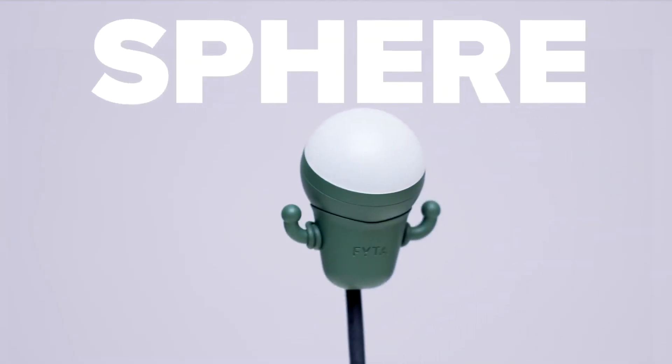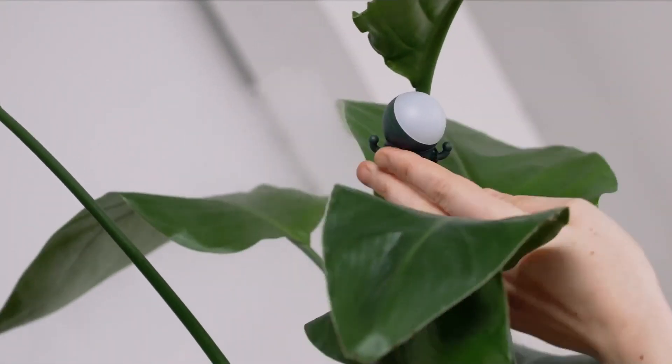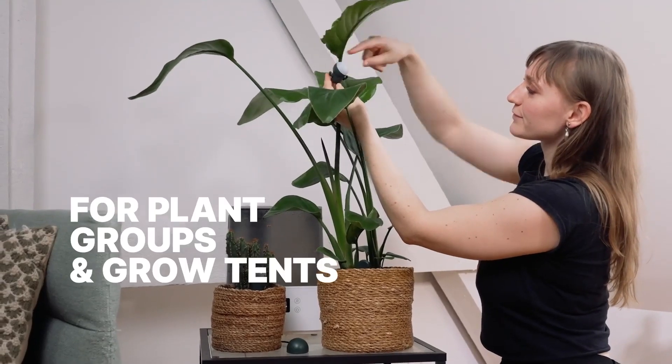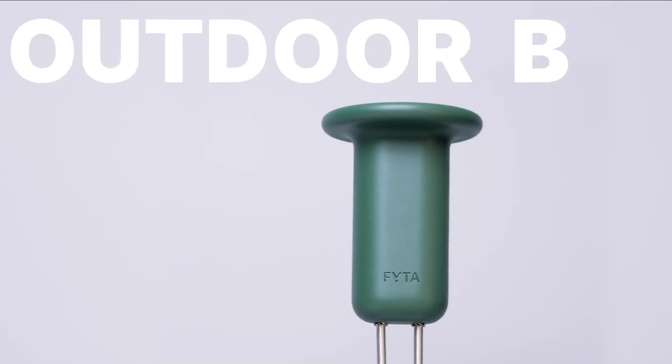And then there's the Sphere, a really cool little clip-on that you can move into all directions to capture light from any angle. It tracks light, air humidity, and temperature, and is best combined with the Mini to monitor multiple plants in one location.